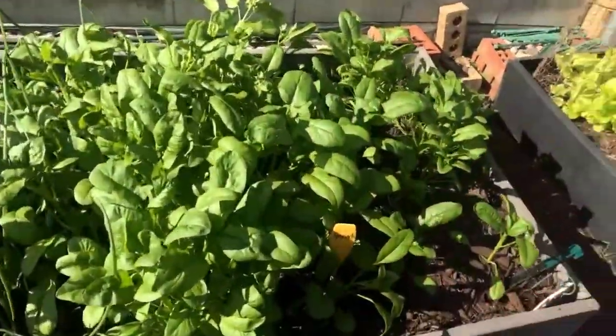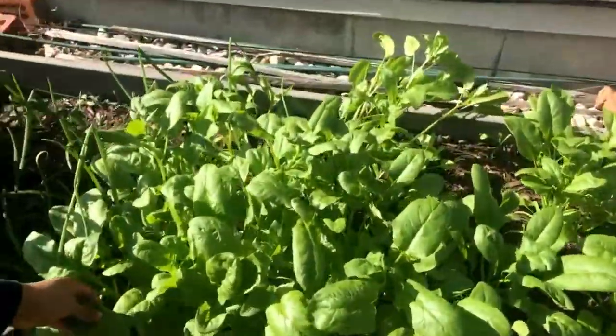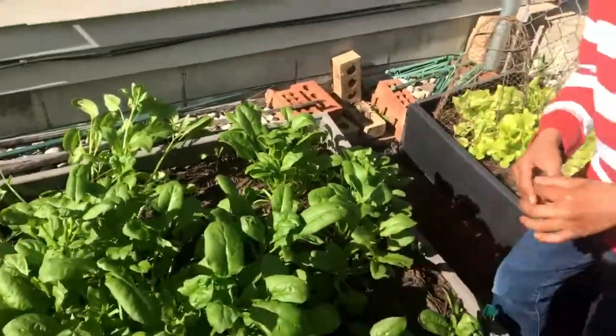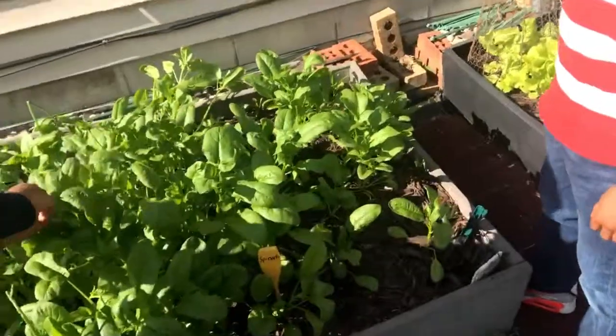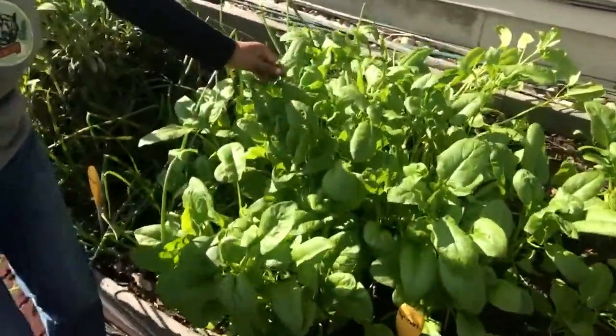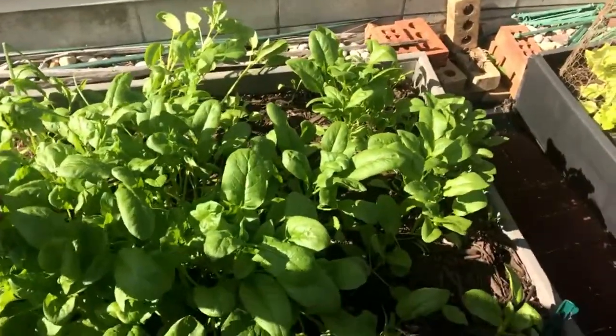Let's show them all our spinach that's growing. We have quite a bit. Part of the reason why you want to really get out here and get your spinach is because once it starts getting warm, spinach starts to bolt and it will go to seed. The shape of the spinach leaf will start to change — it will get pointy.